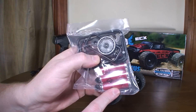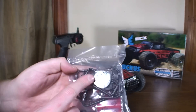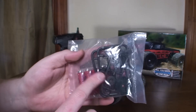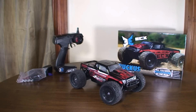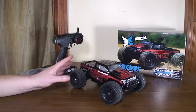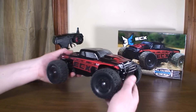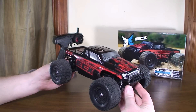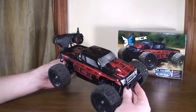It comes with batteries for the transmitter so you're completely ready to run, and it even includes some spare parts — a few different gears in case you strip something. There are no upgrades available though: no metal parts, no LiPo or brushless conversion. For what it is, it's good for beginners or casual fun. It's pretty slow — maybe 20 to 25 miles per hour top speed.